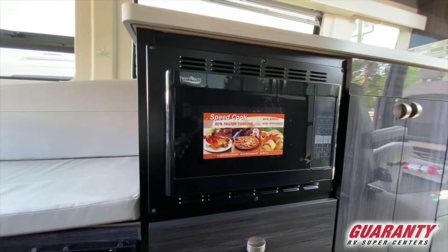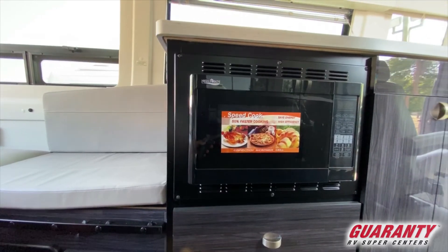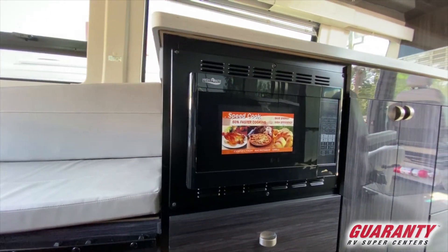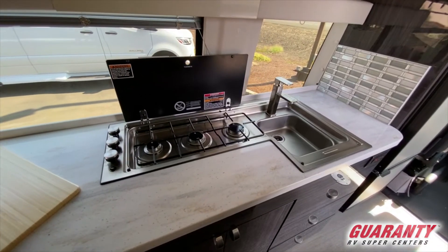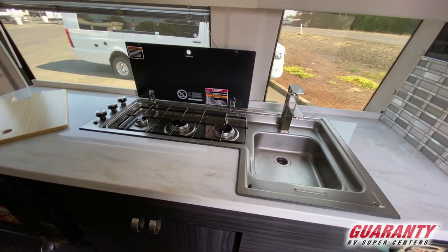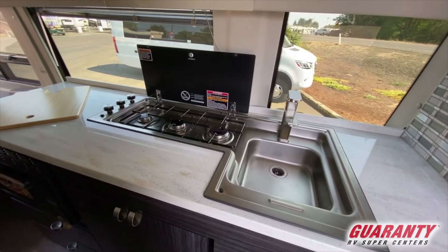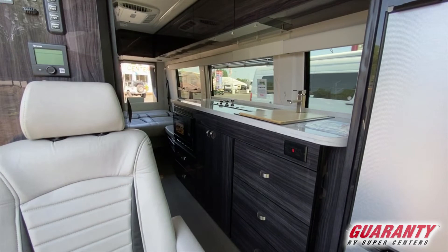Moving up through the kitchen area, you'll notice a microwave convection oven just above two drawers for storage. You have a three-burner cooktop up front with a glass closure and a recessed sink. When you raise the cover over the burners, you can remove the rack over the cooktop and sweep everything right into the sink — makes it very easy to clean. There are also doors and three drawers for storage below.